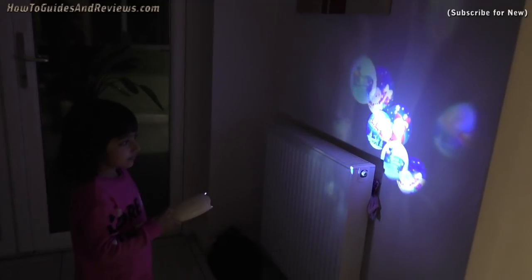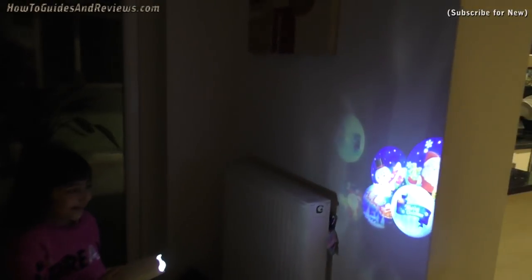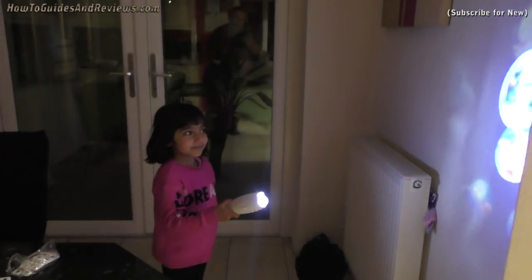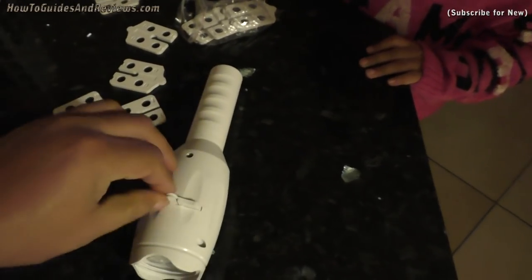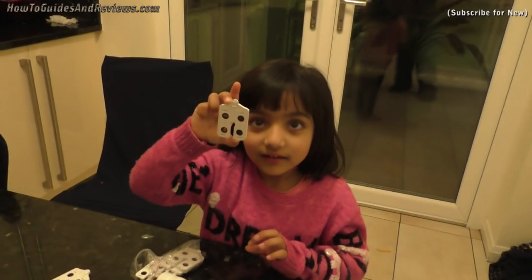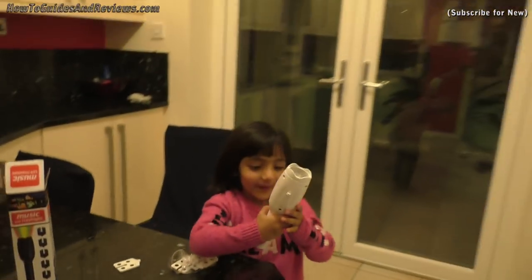Turn it off, now turn it on. When you first turn it on the music comes on. Press the button again to turn the music off. That's the Christmas slide. To change the slides, you grab this and pull it out — then you can put another slide in.